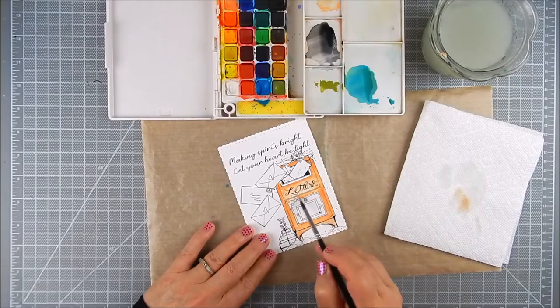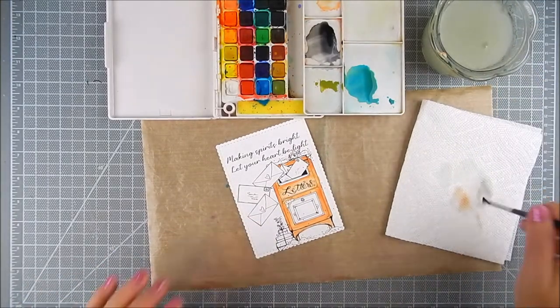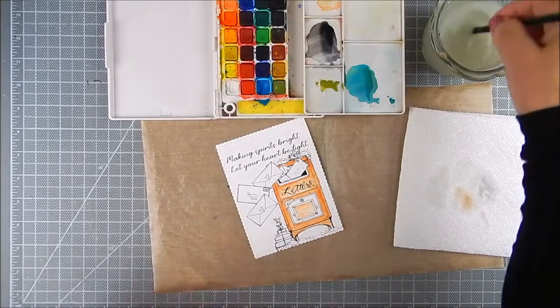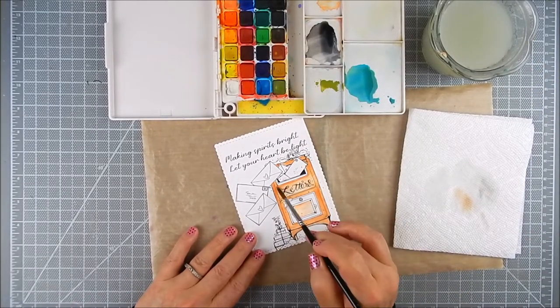If the areas are still wet and not fully dried, you can move the color around. Once it dries you can't really move the color much. So I just play around — for the center I add a very light shade of peach, and then I'm going to accent in gray.